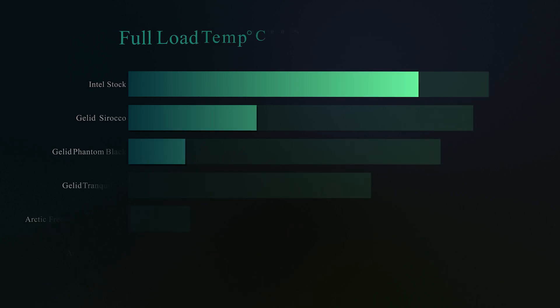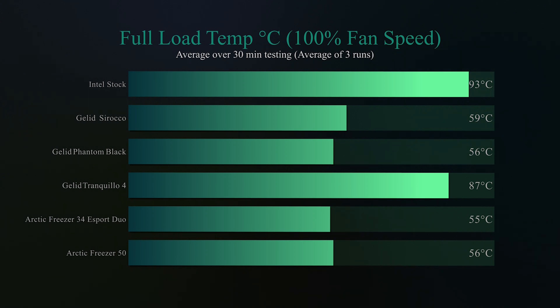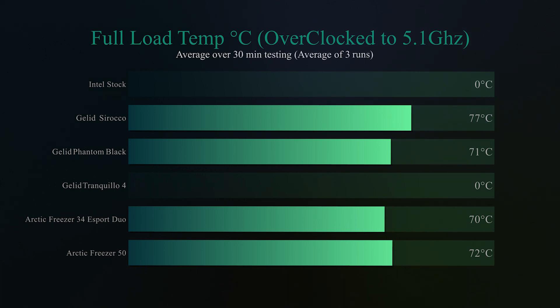With the fan running at 100% under full load, the Phantom Black is only one degree behind the Freezer 34 eSports Duo and actually outperforms the Arctic Freezer 50. Then with the processor overclocked to 5.1 GHz, the Phantom Black again comes in second place just behind the Arctic eSports Duo at 71 degrees, beating the Freezer 50, the Tranquilo 4, and leaving the Intel stock cooler unable to keep up at this point.